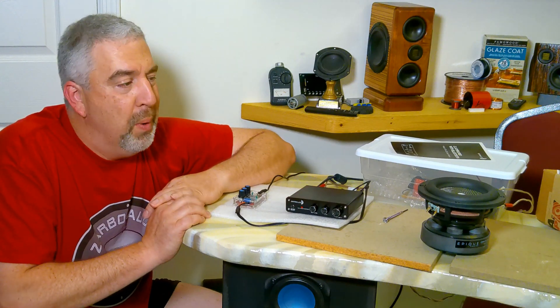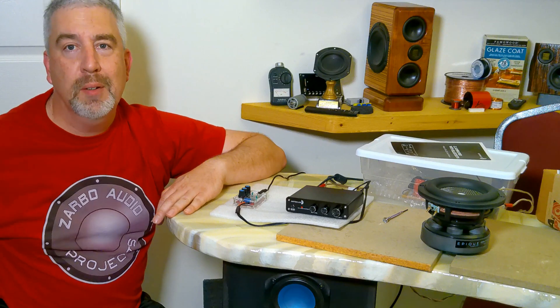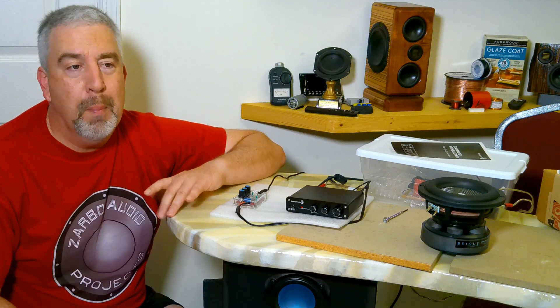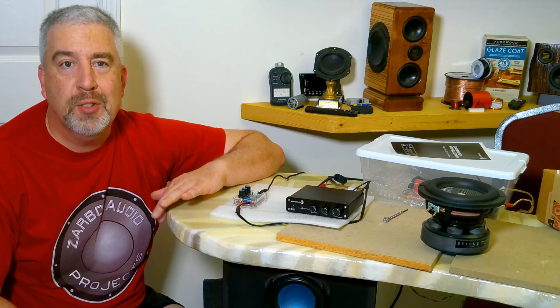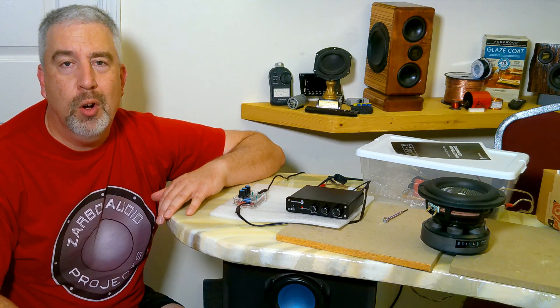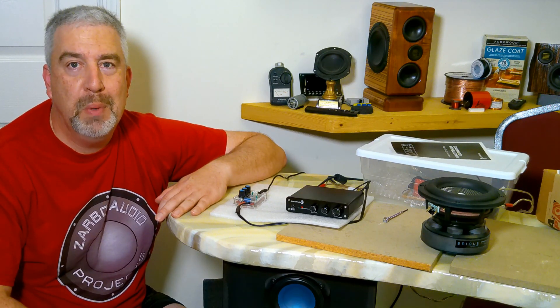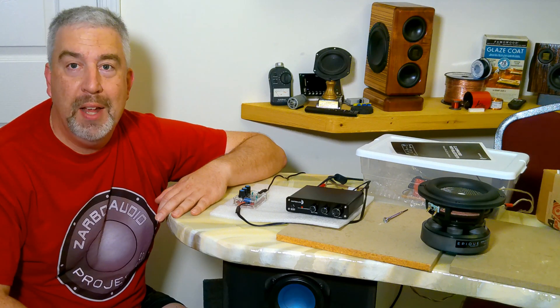I just wanted to show you some of what this thing could do. I did a little video on it before but didn't really put it through its paces. I'm modeling it right now in a few different sizes — a 10-inch cube with a couple of Dayton Audio 8-inch passive radiators on either side. Looks pretty promising, but maybe more to come. We'll see — that's it for now.